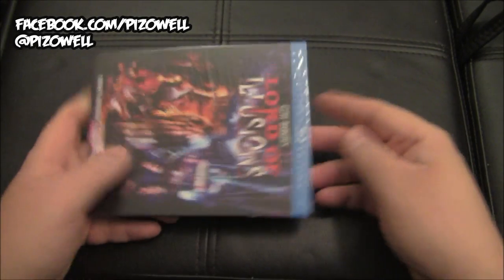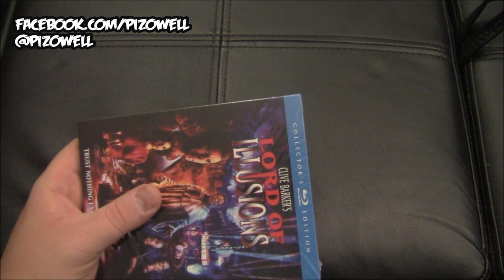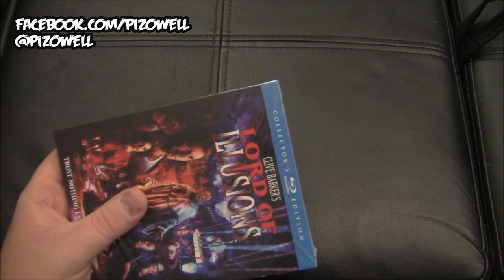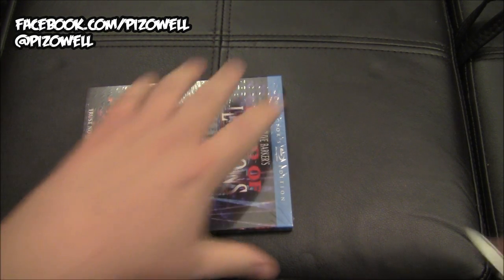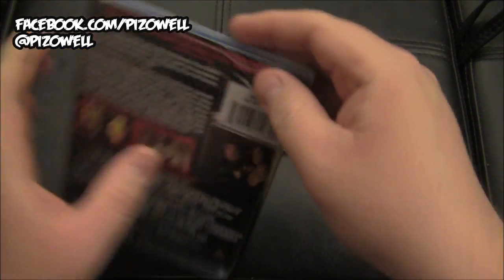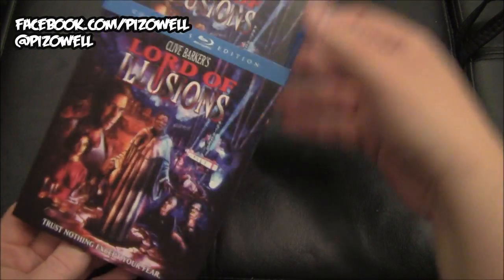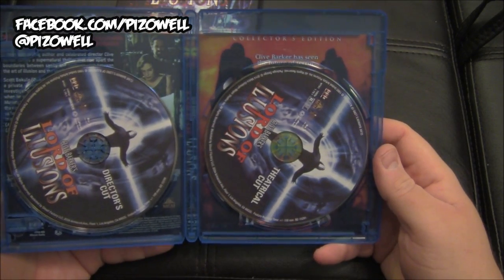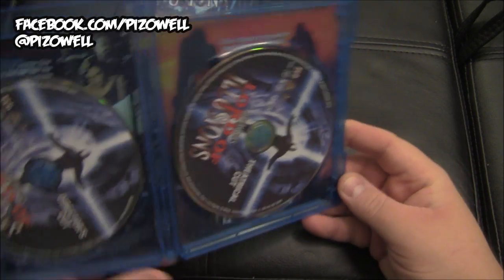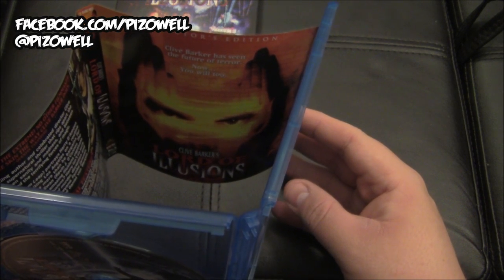Awesome stuff. Let's go ahead and pop this open and take a look at the disc and what have you inside — if I can pop it open. I do not see my knife in front of me. I'm ill-prepared. I'll get out my trusty Swiss Army knife, make a slight incision right there. And there are the discs inside, and of course there's the reversible sleeve with the original poster art. 'Clive Barker has seen the future of terror. Now you will too.'